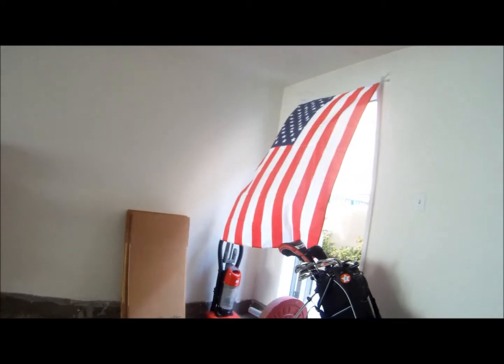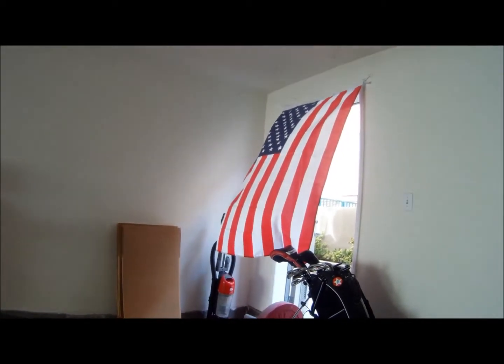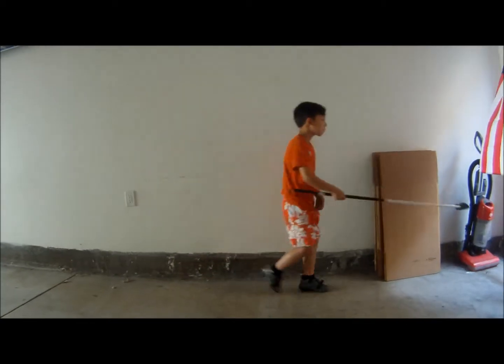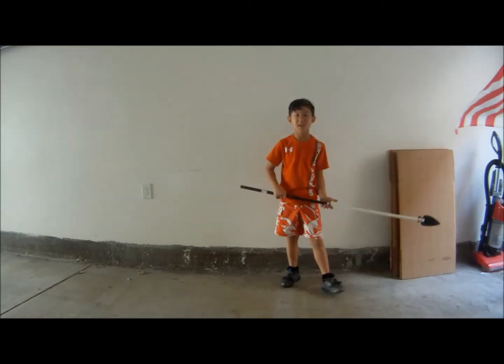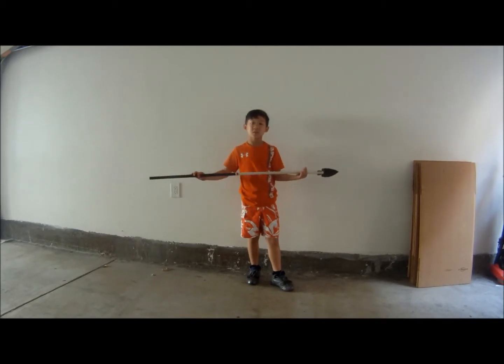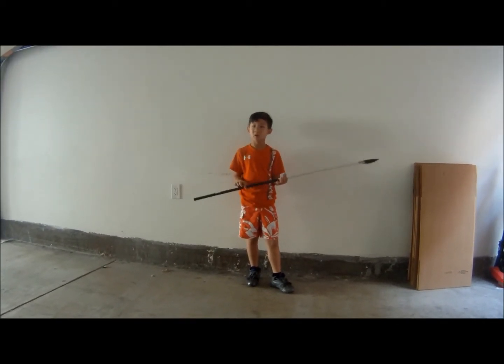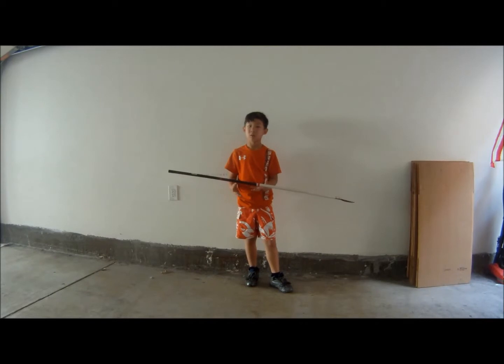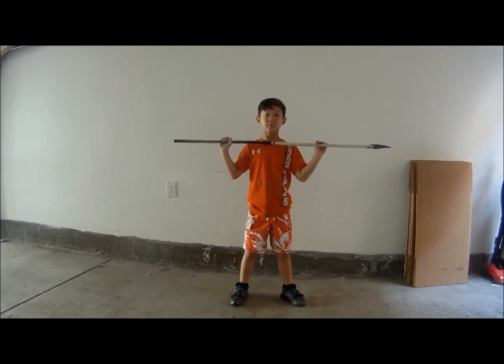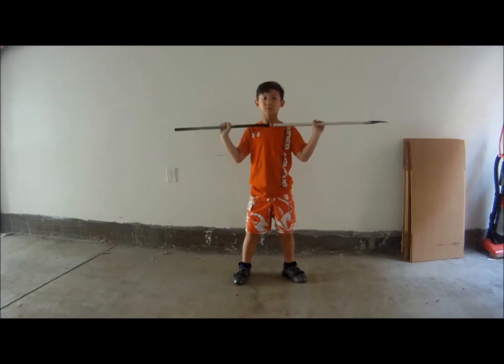All right, before we start, let's plan here. The flag — God bless America. All right, hold it. Hold it. Ready? We're doing 18 thrusters, 18 burpees, 18 thrusters. Ready? Yeah. Get your position, hand position. Okay, ready? Three, two, one, go.